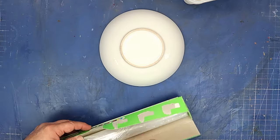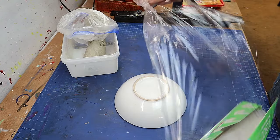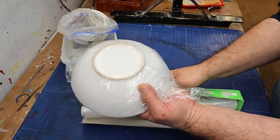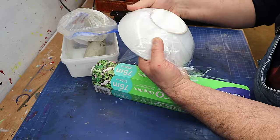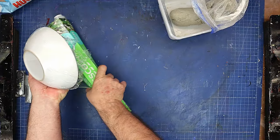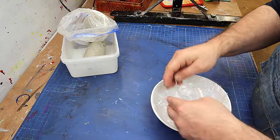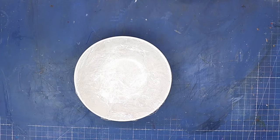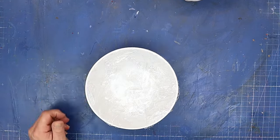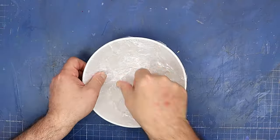Now I'm going to prepare the bowl so the clay comes off really easily. I'm using some cling film or plastic wrap and all I'm doing is popping that around the bowl. Honestly, I spend more time fighting with the plastic wrap than I do putting it on things — it never cuts right. I don't mind the little creases in it at all; that's absolutely fine. If you don't want to use plastic wrap you don't have to, but it does make it a little bit harder to get off the bowl once it's fully dry.